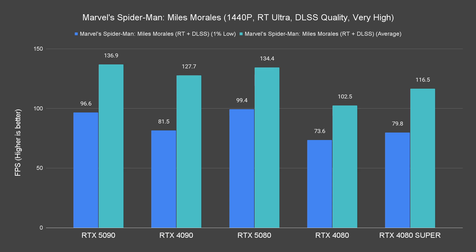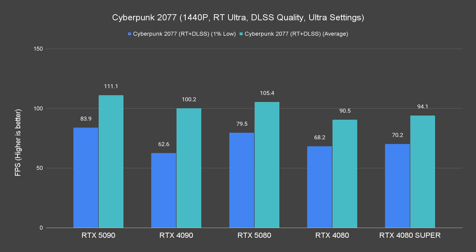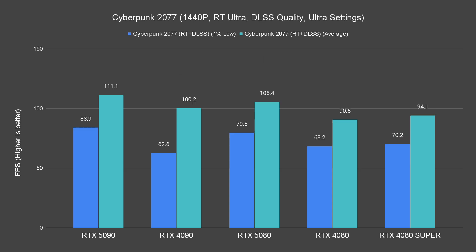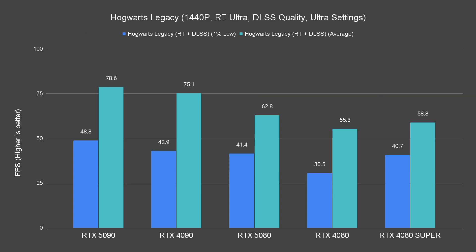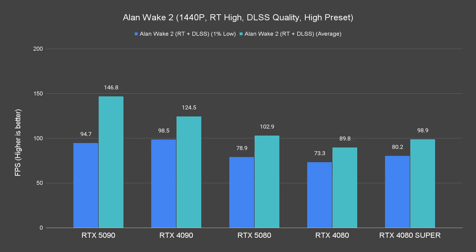Scaling up to 1440p, we can see similar patterns here, and the performance gain on the 5090 is more significant now. We can see it performing closer to the 4090 this time, minus Hogwarts Legacy and Alan Wake 2. It's looking good for the RTX 5080 so far.